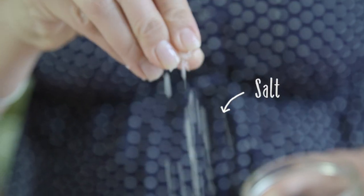At this stage, if you're feeding this to a baby, remove a portion and pop it in a dish and bake it in the oven. If not, season it with salt and pepper for adults.